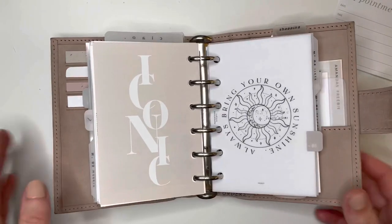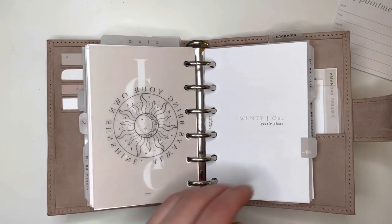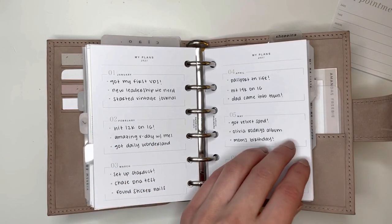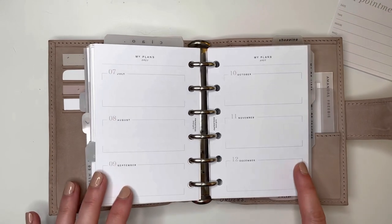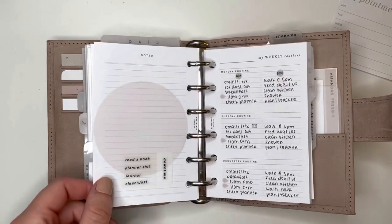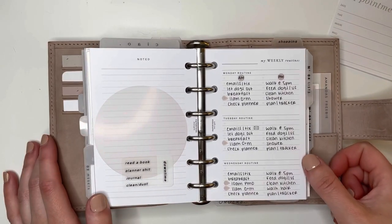Things do not show up true to color on camera — it's so frustrating because a lot of this stuff is such a beautiful color but you're just not getting the full picture. This vellum is from Maria Plans — I just printed it on vellum. Then I have another Paper Test Designs yearly insert, but what I've been doing is writing memories — like top three memories of the month — because there are just so many pretty inserts and I wanted to use this one but didn't need another legit planning insert, so I decided to make it memories. This is a weekly routines insert from Paper Test Designs.